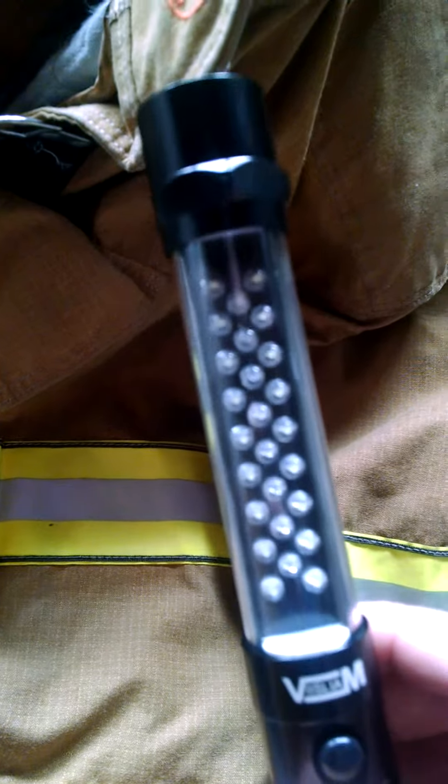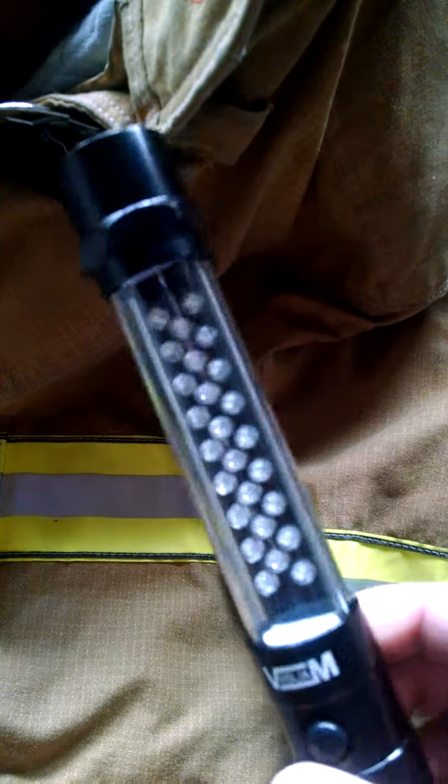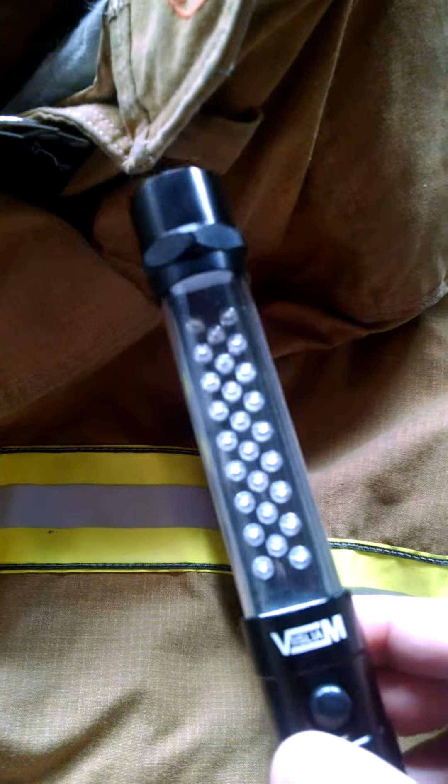Now, if you hit the button again, you're probably wondering — we had one, two, and then the flashing red is three. How is this a 4-in-1 Flashlight? Well, it took me a while to figure that out. Here on the base, underneath this D-ring, is a rather powerful magnet.